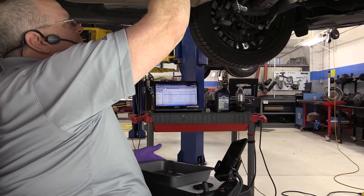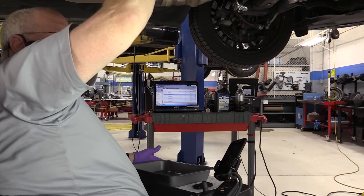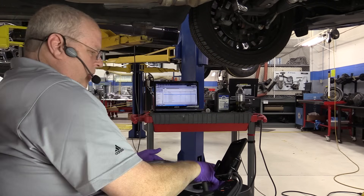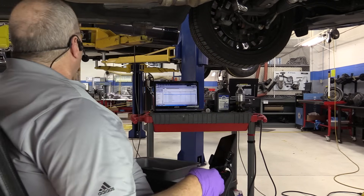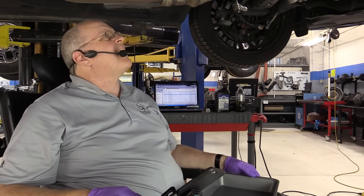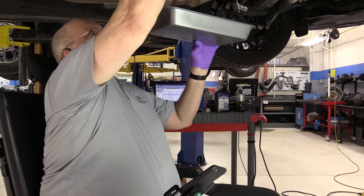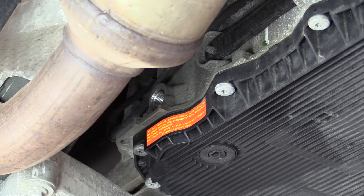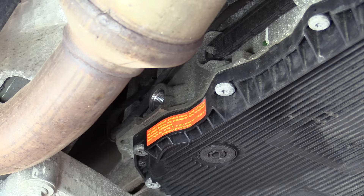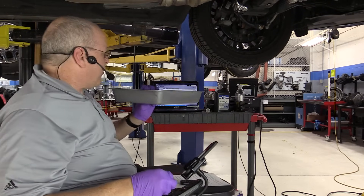We're going to loosen the plug first — it takes an 8 millimeter Allen wrench to loosen it. Go ahead and start it up, just let it idle. I've removed the plug and no fluid has come out. So that tells us it's too low to even begin with, and I'm going to add fluid.